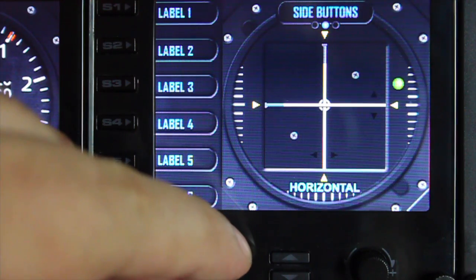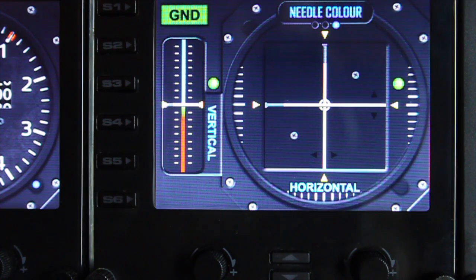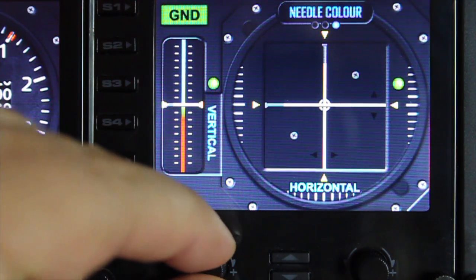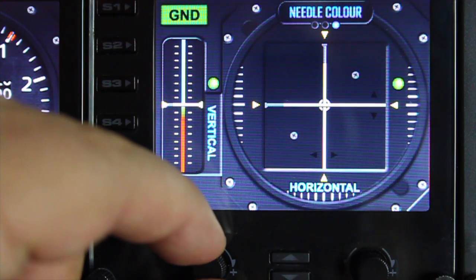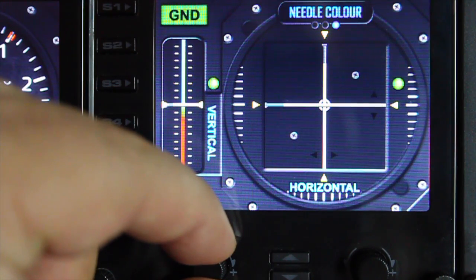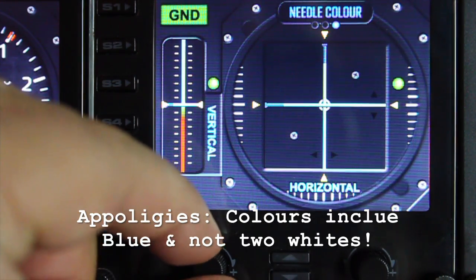We'll turn that off for now and go to the next option, which is the needle colour. Using the left dial, we can scroll through a different selection of needle colours. We have five: white, yellow, red, green, and white. It's basically personal preference as to which colour you'd like.